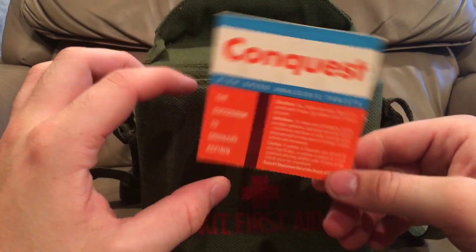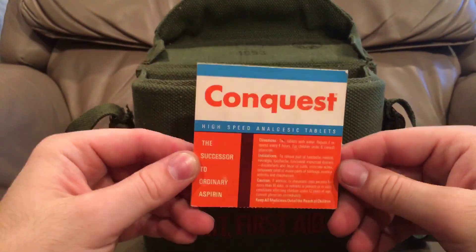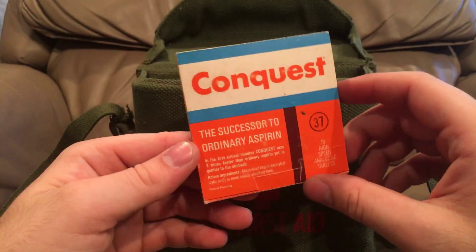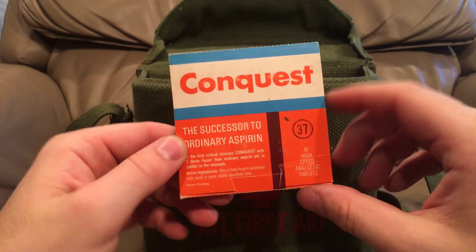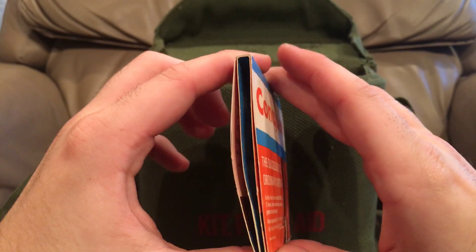Oh these are cool. This is basically fast-acting aspirin. I've seen pictures of these but I haven't ever actually had a packet. As you can see here, it looks like all the tablets are intact in there. That's nice.